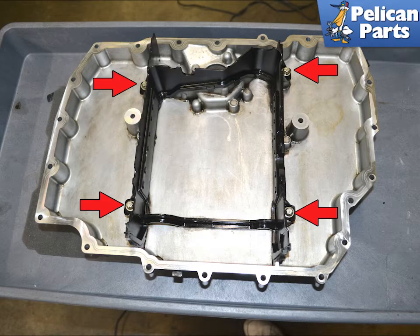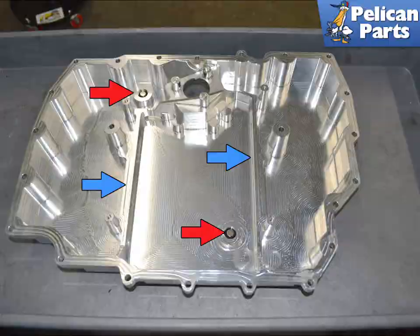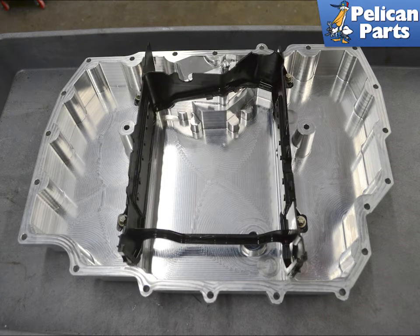Use an E10 Torx and remove the plastic baffle from the stock pan, indicated by the red arrows. The new deep sump pan is a beautifully billeted piece of aluminum and includes two drain plugs. The plastic baffle from the stock pan sits on top of the billeted section of the deep pan, shown by the blue arrow. Install the baffle and torque the screws to 13 newton meters or 9.5 foot pounds.